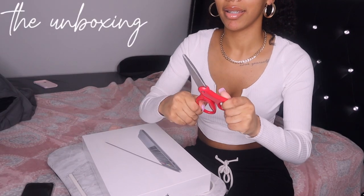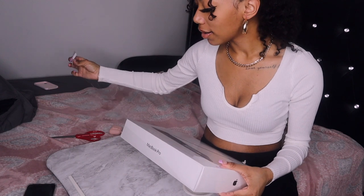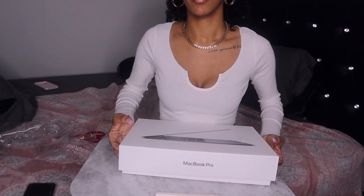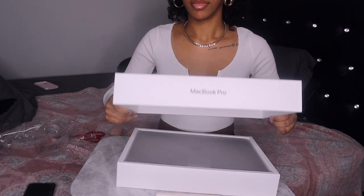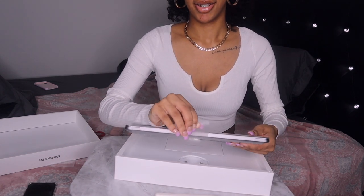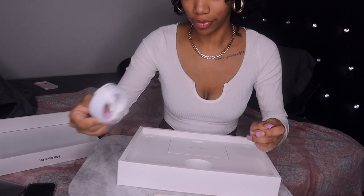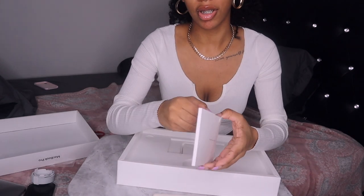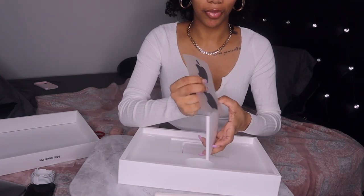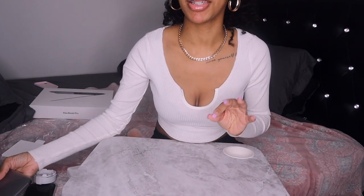I have my handy dandy scissors — why won't they open? It's fine, we don't even need scissors. Okay, here's the charger. These are probably instructions. I'm so excited for the space gray Apple stickers — so cute! And here's the block part of the charger. Now let's get into the interesting part.